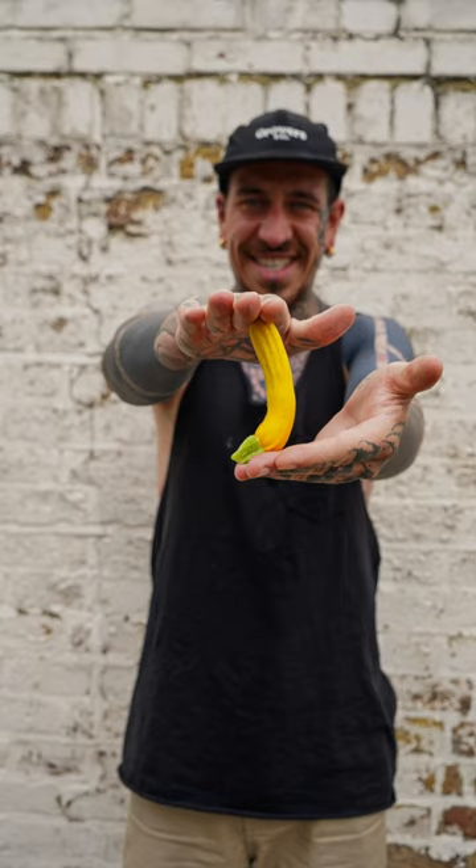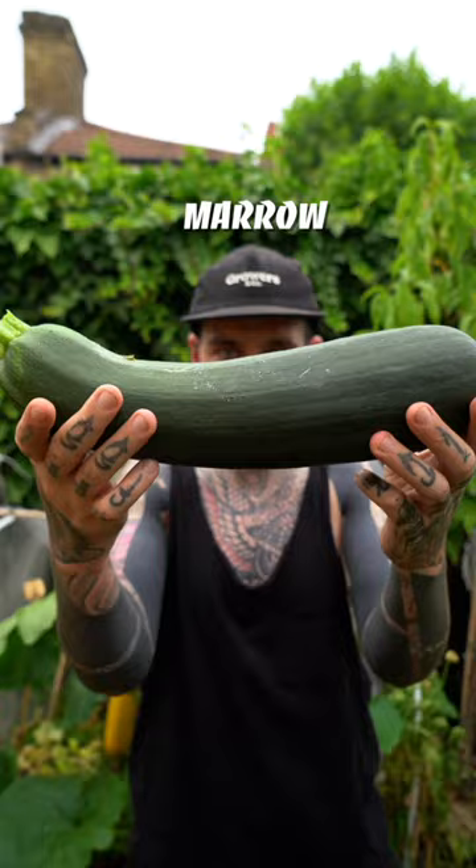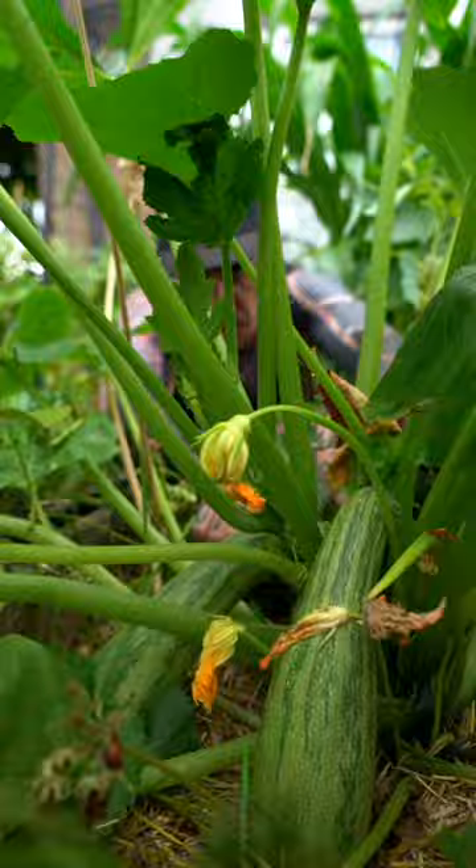Number four, I harvest courgettes at any stage. If left too long, they turn into marrow. Continual picking is important to keep the plants producing. Make sure you have enough room to store them, as it's a really productive plant.